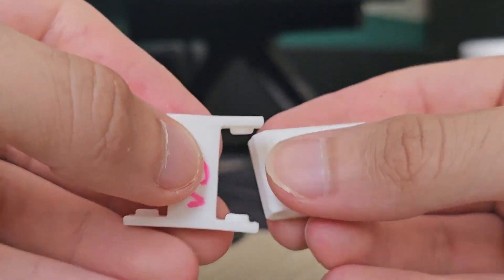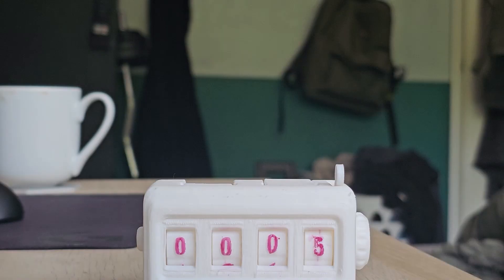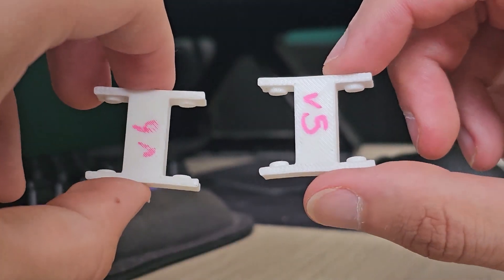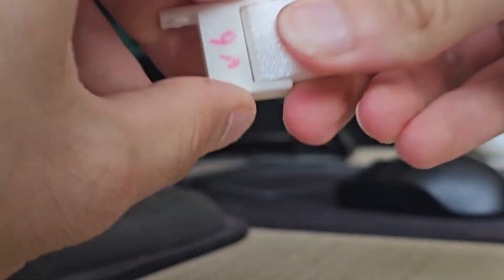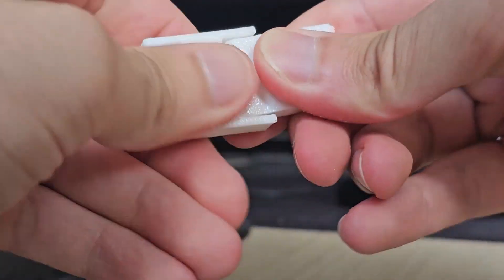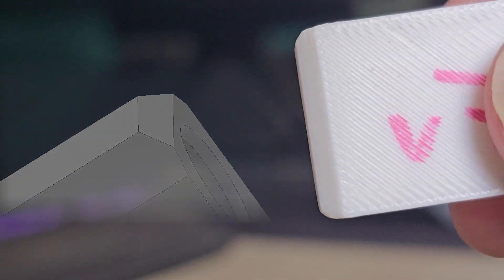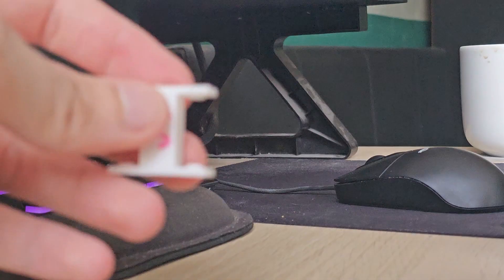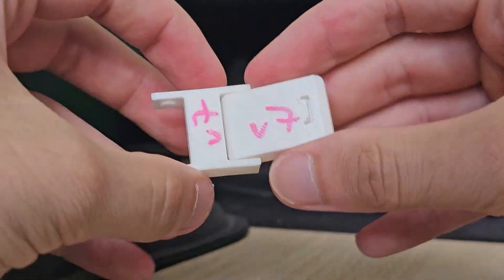Version 5 got closer — I reduced the nub size slightly, kept one wall loop and 15% infill. The fit was good, hold was good, but not as strong as version 4, and it was still a pain to click together. Version 6 solved that with shorter nubs and shallower nub holes, making it much easier to assemble — and of course easier to detach, which might not be ideal depending on your use case. Version 7 added a tiny 45-degree chamfer leading to the hinge holes, and that small change made a massive difference, allowing the hinge to glide into place and snap together smoothly without over-stressing the arms.